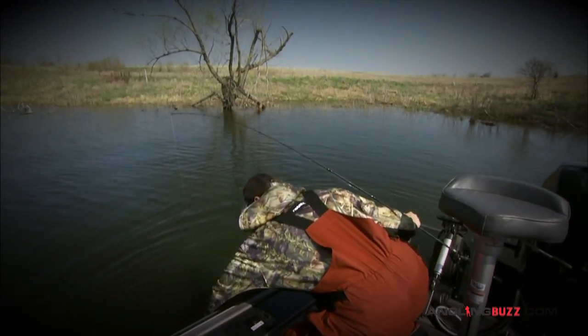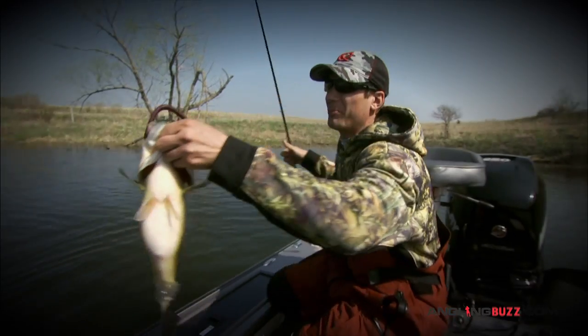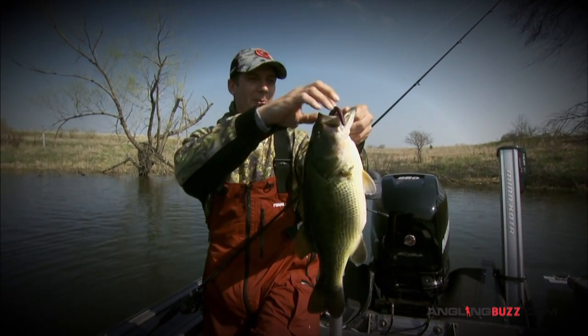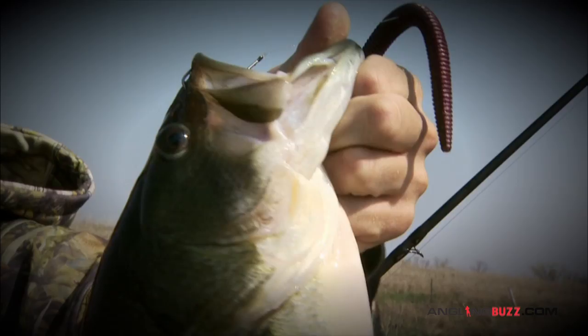If there is a magic bait for any condition, these stick baits, cigar baits just like this — that's the ticket.